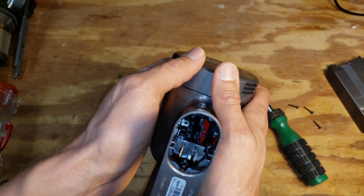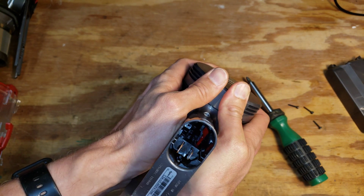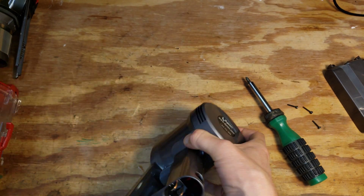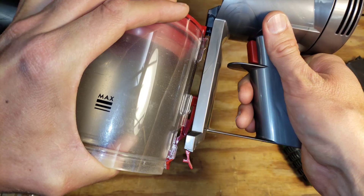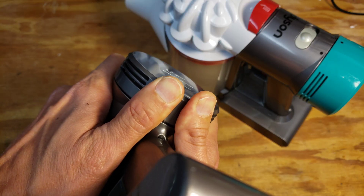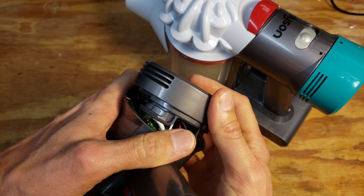The foam filter on the back can be removed by placing your thumbs on it like this, upside down and then pushing, which is easier to do when the canister is in place. Just push kind of upwards and forwards and it'll snap right off.